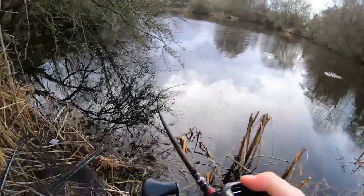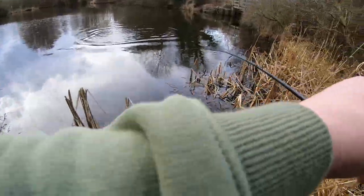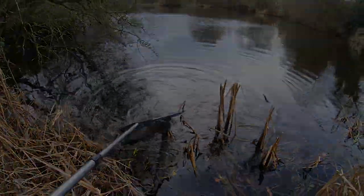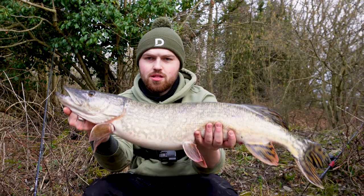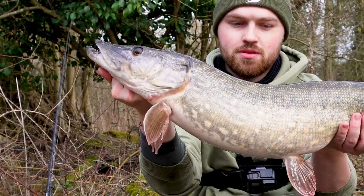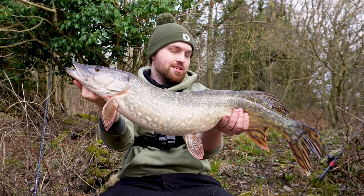Yes, there we go. That's not a bad fish. 10 pound 11 ounces — proper nice fish. Let's get it back.